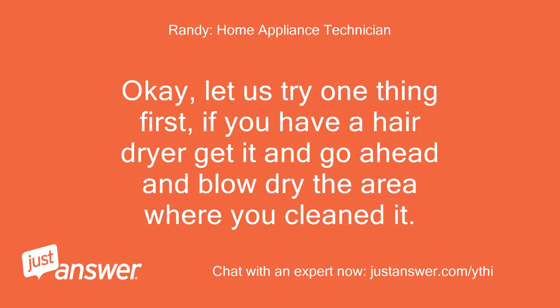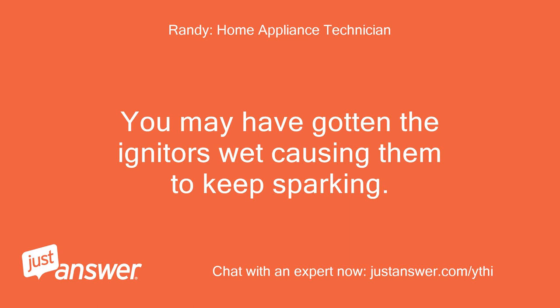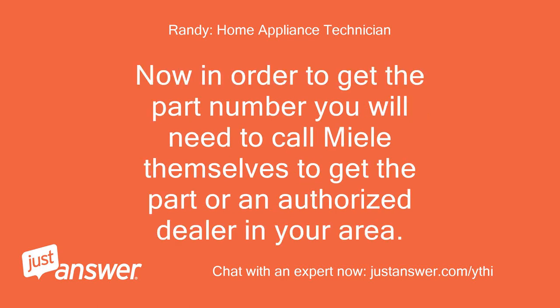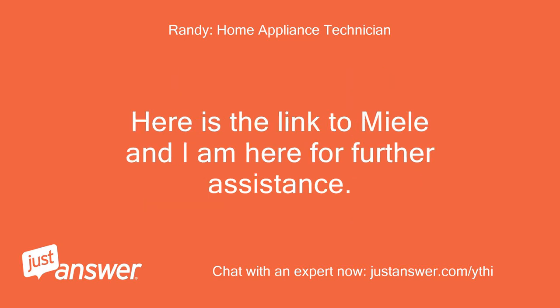Okay, let us try one thing first. If you have a hair dryer, get it and go ahead and blow dry the area where you cleaned it. You may have gotten the igniters wet causing them to keep sparking. If that doesn't work then you need to replace the spark module. In order to get the part number you will need to call Miele themselves to get the part or an authorized dealer in your area. Here is the link to Miele and I am here for further assistance.